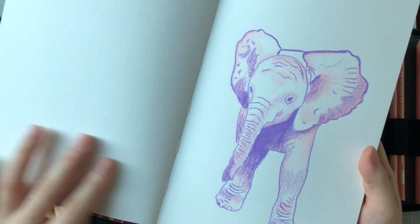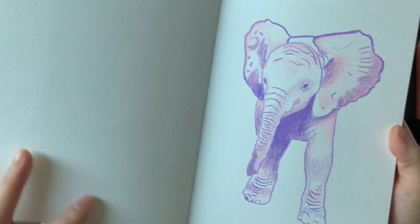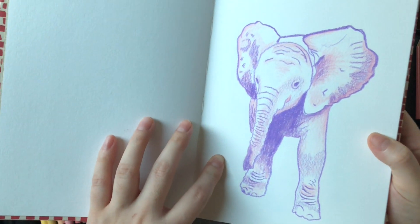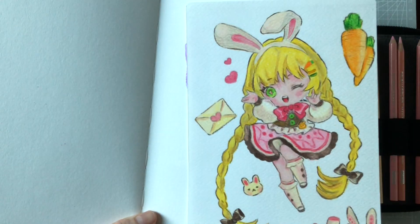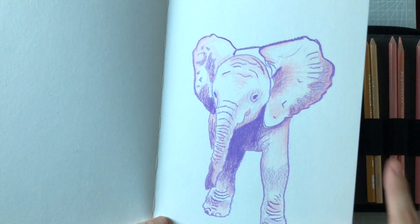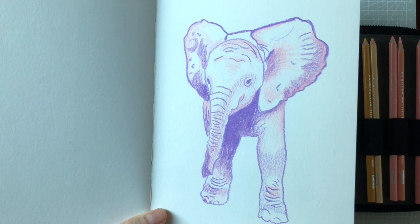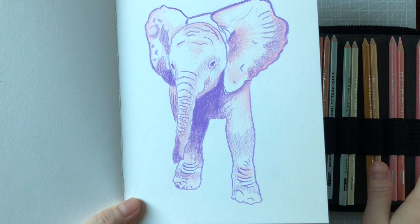I've been really really enjoying using the colored pencils for this type of artwork. They're just sketches, but I get them done in one sitting — this one probably took me about 40 to 45 minutes, and I was happy after I was done. It's not as polished or as colored in as the line art piece, but I had so much fun and I'm getting into sketching animals, which is something I haven't really been doing. I really like it.